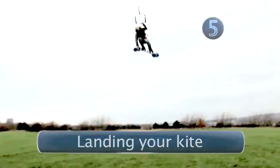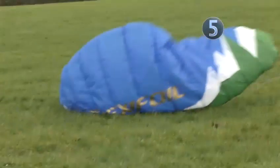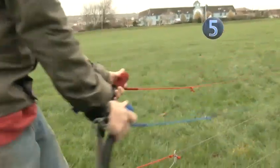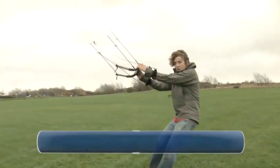Step five: landing your kite. By bringing the handles forward this will cause the kite to brake and it should dip out of the wind. Make sure you brake with both hands at the same time, otherwise it will cause your kite to spin. Done.